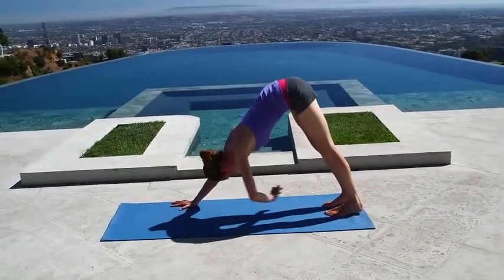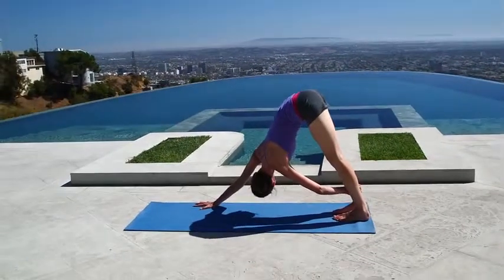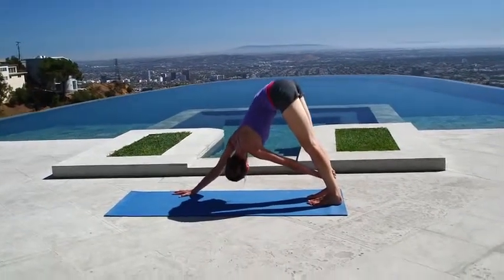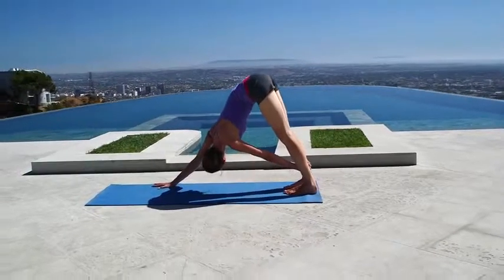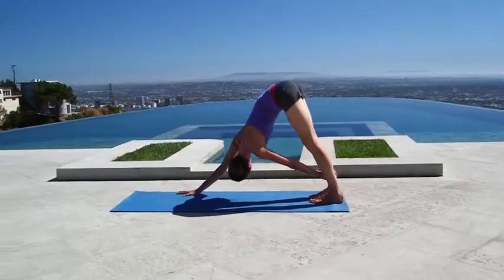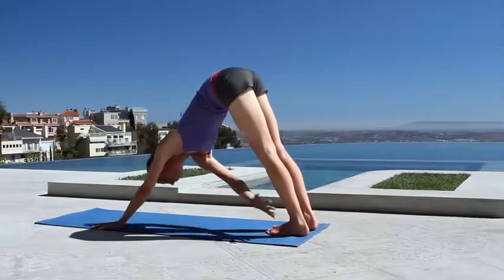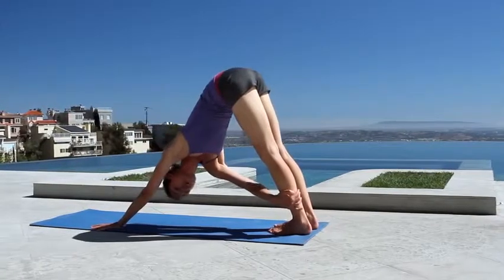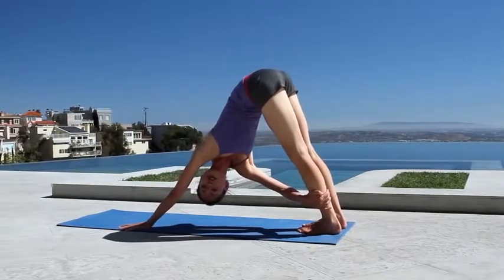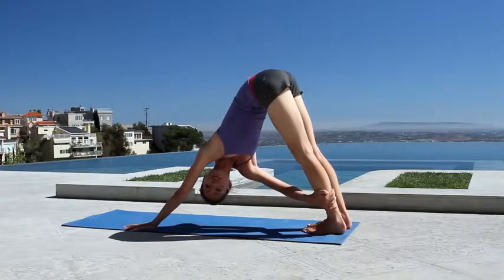Take your left hand and see if you can grab a hold of your right ankle, and spin your whole body around — an easy twist from your tailbone all the way up your back, all the way down through the top of your head and your fingertips. It should feel like a really nice opening. Same thing on the other side — right hand grabbing a hold of the left ankle, and just use that grip to really spin yourself all the way around. And of course, breathing a lot.